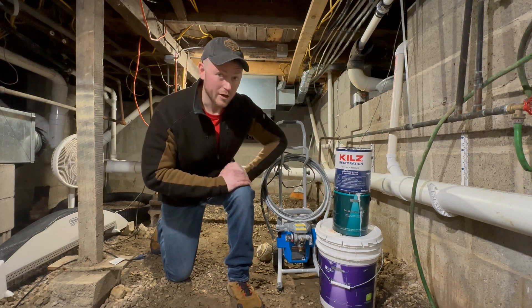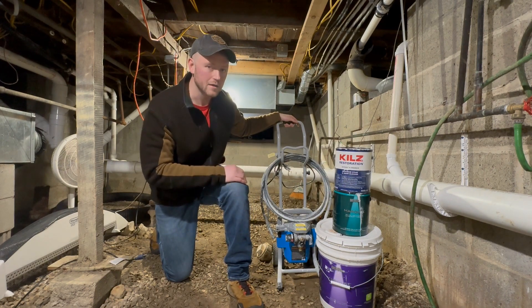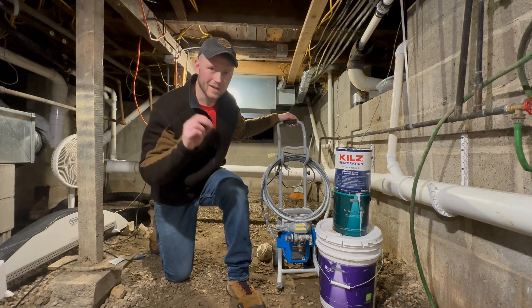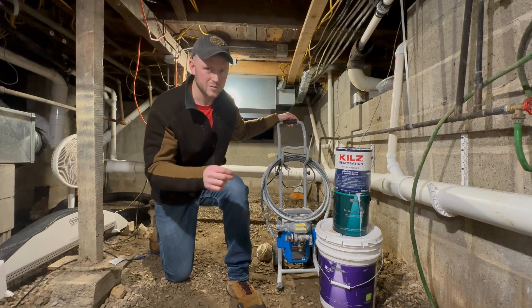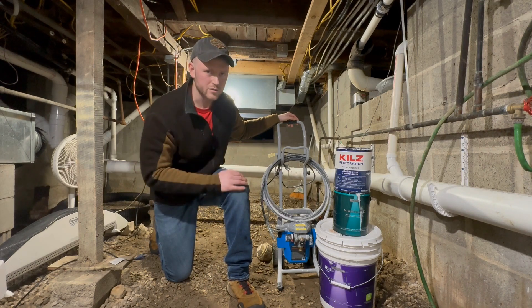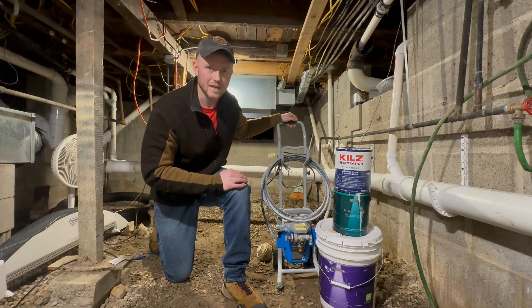I went with the Kells Restoration and Behr Marquee because they're latex-based, which was needed for the interior spraying. I decided to spray because I wanted to hit all the nooks and crannies and the subfloor material that I was going to have to spray because of the cats — it's going to be difficult to roll, so spraying was the way to go for me. But of course, you can hand paint these products if that's what you decide to go with.